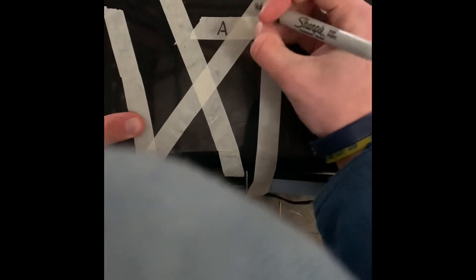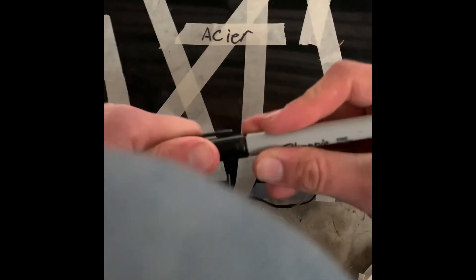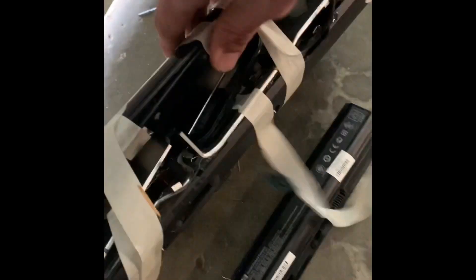Silly me, forgetting things again. It won't work if you don't put the brand name on it — Acer. I think that's how you spell it. Yeah, they turn out real nice, as you can see. Open seals.